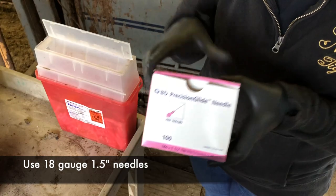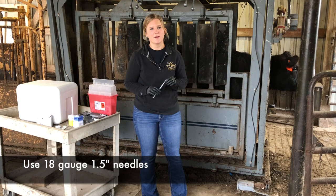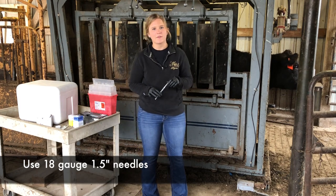18-gauge inch-and-a-half needles should be used to give injections. Do not use larger bore needles, as this could result in the product running back out of the animal after the injection is given.